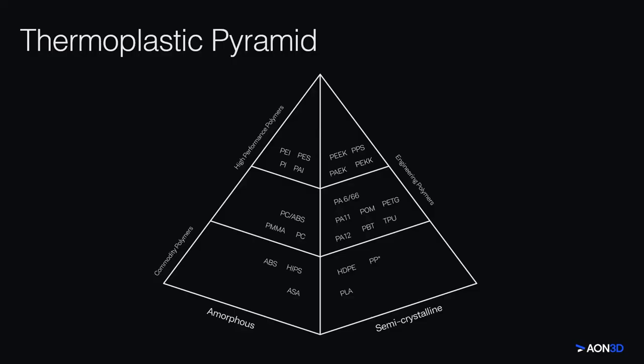To start out today, I'm going to be talking about the different kinds of thermoplastic polymers that we use in FFF additive manufacturing and some of their key characteristics. The thermoplastic pyramid represents both prevalence of materials and also a hierarchy of material properties. They are categorized into three families: commodity polymers, such as PLA and ABS; engineering-grade polymers, like PA or nylon and TPU; and high-performance polymers, which include PEEK, PEKK, and Ultem — some of the most advanced polymers to date. In addition, the pyramid is split up into amorphous and semicrystalline materials.